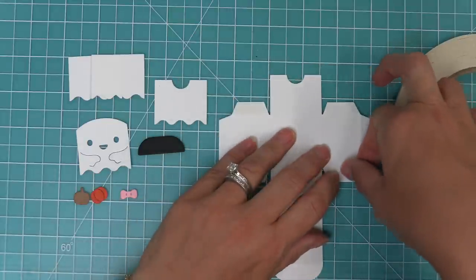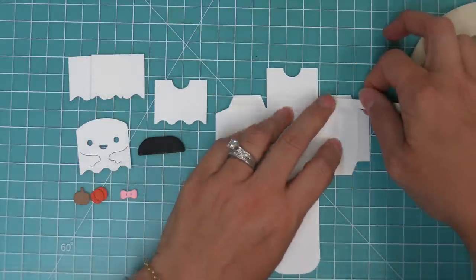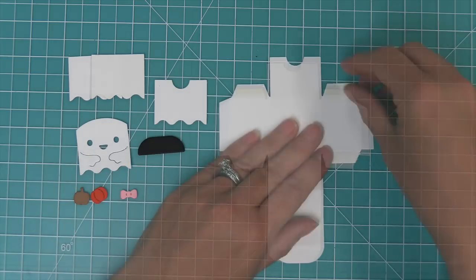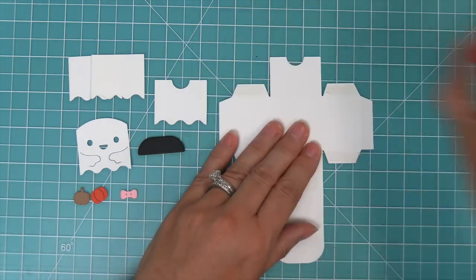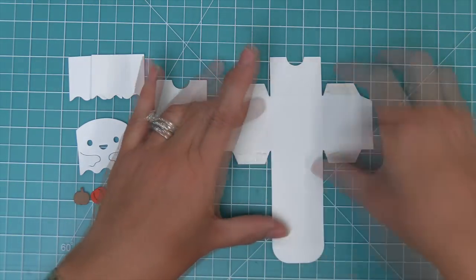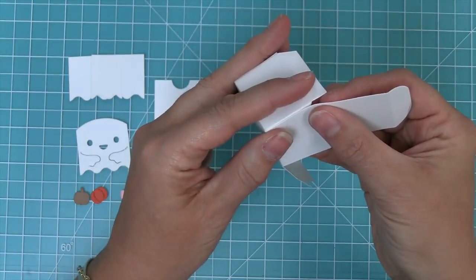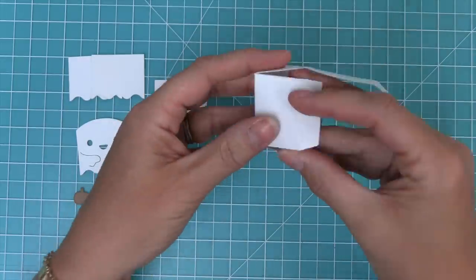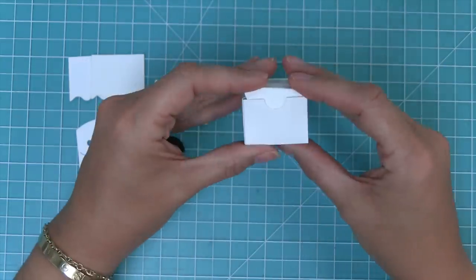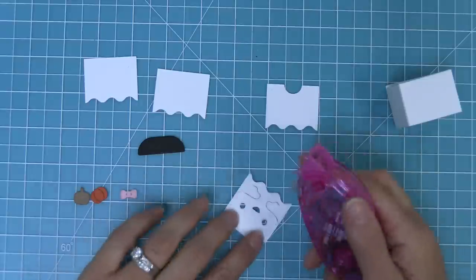We've folded along all of the score lines that the Tiny Gift Box die created for us and now we're adding some quarter inch double-sided tape to all of the tabs. Then all we need to do is peel up the liner paper on all the tabs and start to form the box. To form the box, just line up all of these little edges — it's really easy to do and that adhesive will just hold them in place. Then tuck the lid to the inside to close the box.